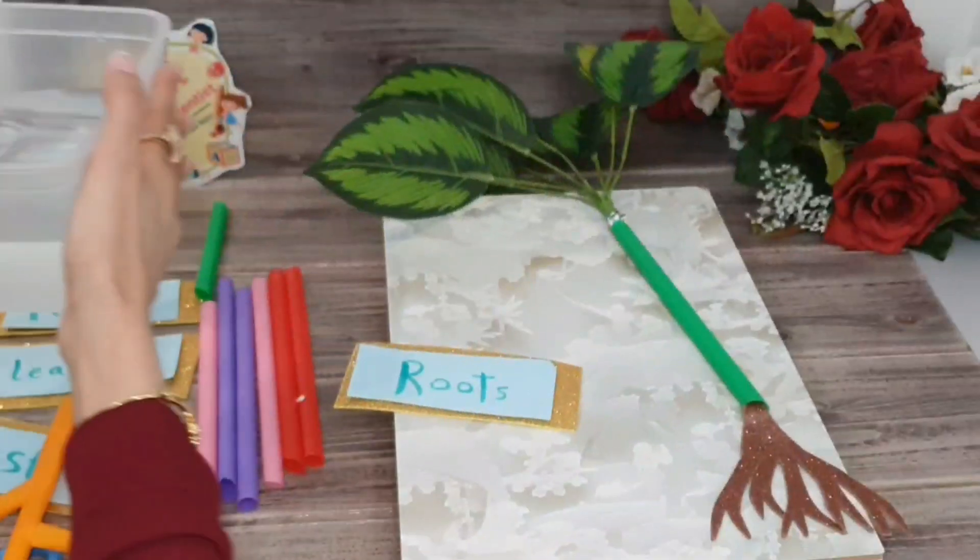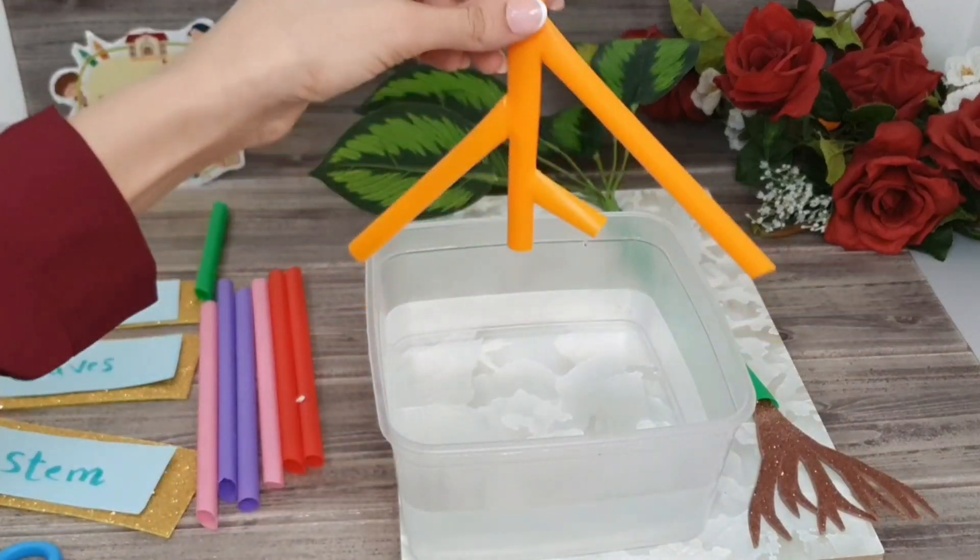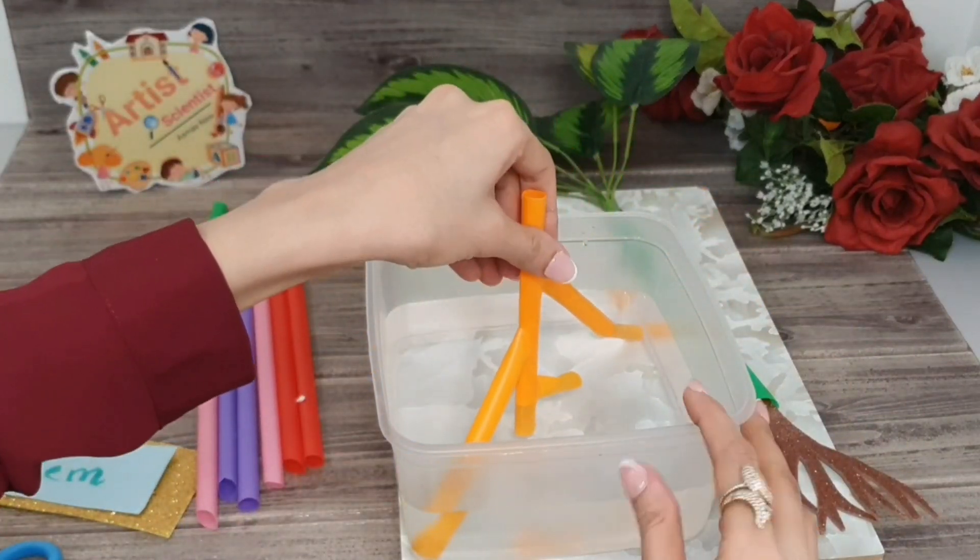And by a simple experiment, we can show you how it will absorb water from the soil up to the plant through pipes.